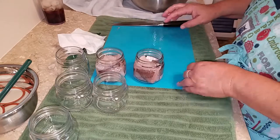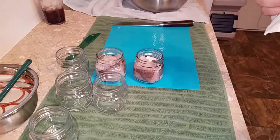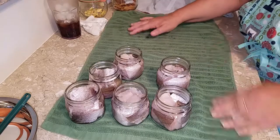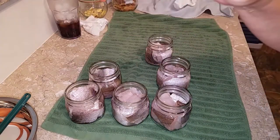I'm going to go ahead and do the rest of these jars and then bring you back when I'm going to put the lid on. I've got six jars, so that'll work out just fine.